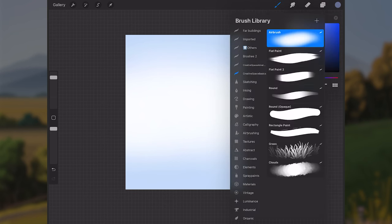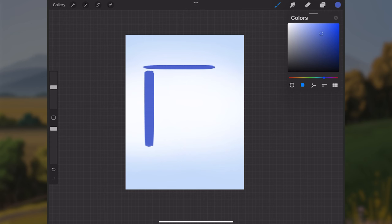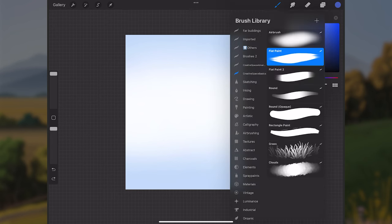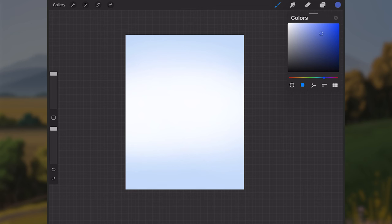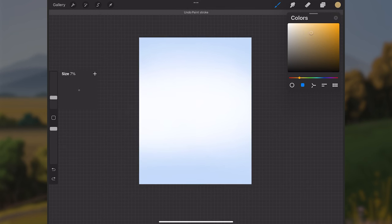Now that we have the sky layer, I'll make a new layer above it and select the flat paint brush, which is a horizontally-tipped brush — painting horizontally gives thin strokes, vertically gives thicker ones. I'll choose a warmer, less saturated orange-yellow color to paint some grass in the very far background of the scene.